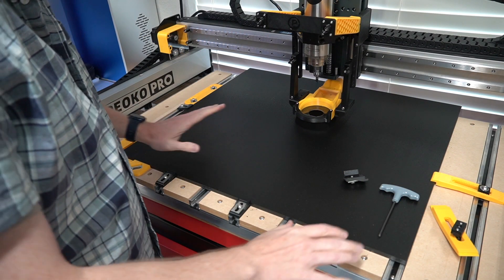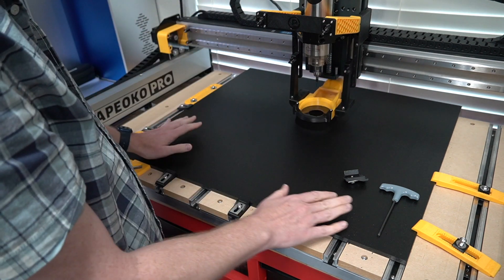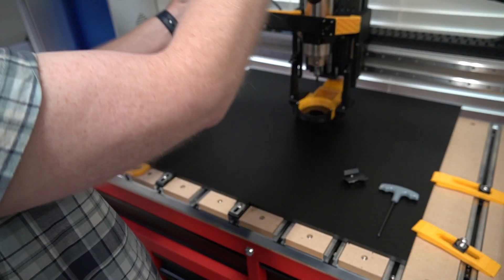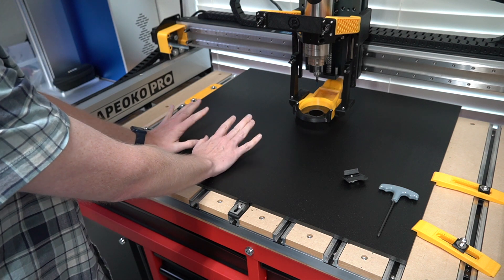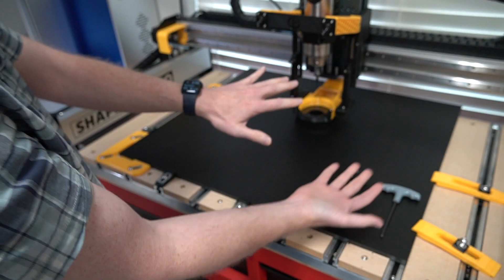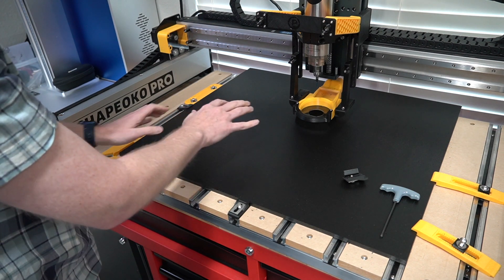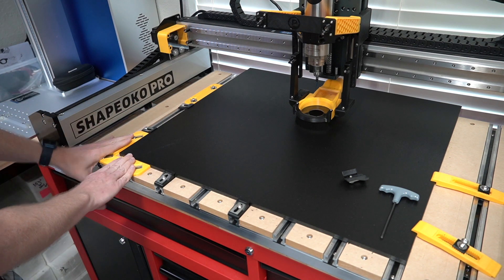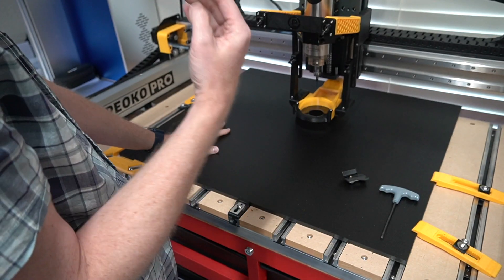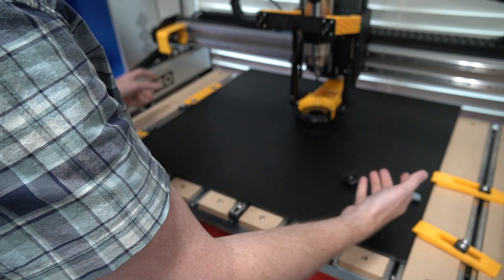What I have here is my Shapeoko Pro with the hybrid bed and T-Tracks. The plan is 27 inches wide. It's actually going to overhang the depth. I'm going to cut two panels on this side, two panels over here — four panels total — then flip the entire board over and repeat the same thing. These two panels will cut the inside of the enclosure, and these two will cut the outside, so when I flip it over, the outsides I cut first are now upside down and allow me to cut the insides, and vice versa.